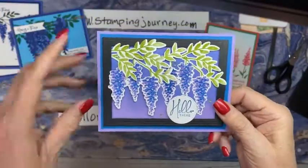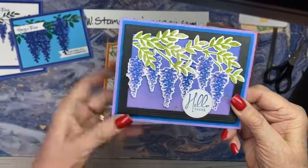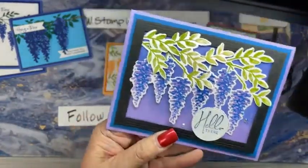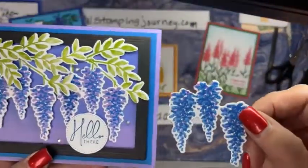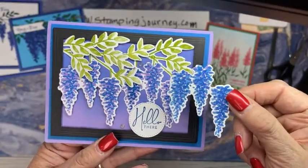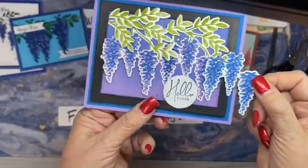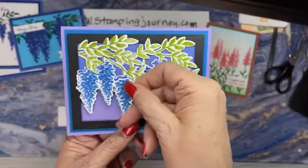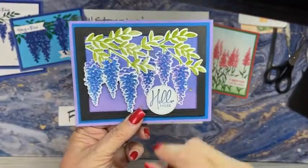On this one, I stamped Highland Heather, then stamped off and did Pacific Point - except that one is darker because I forgot to stamp off. Now if you did that opposite: on this one, I did stamped off with Pacific Point and then stamped it with Highland Heather. So a different look. I liked it a little more with the purples versus the blues - I like the purple under there first.